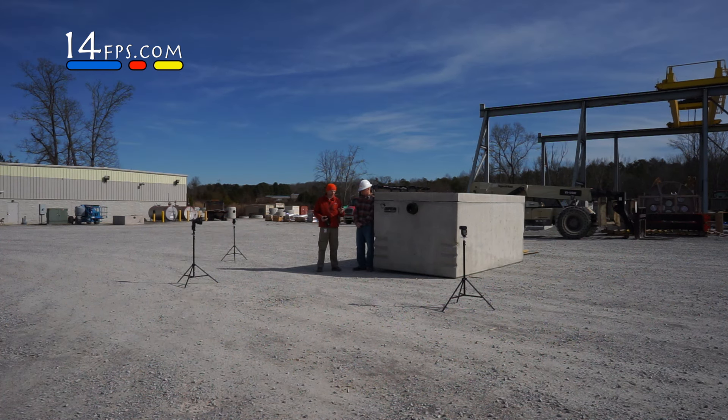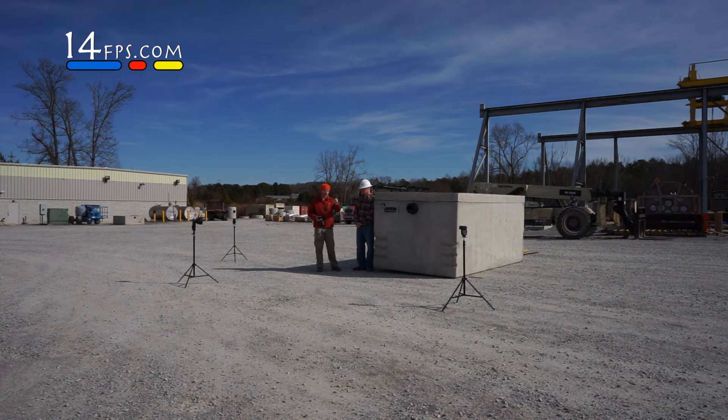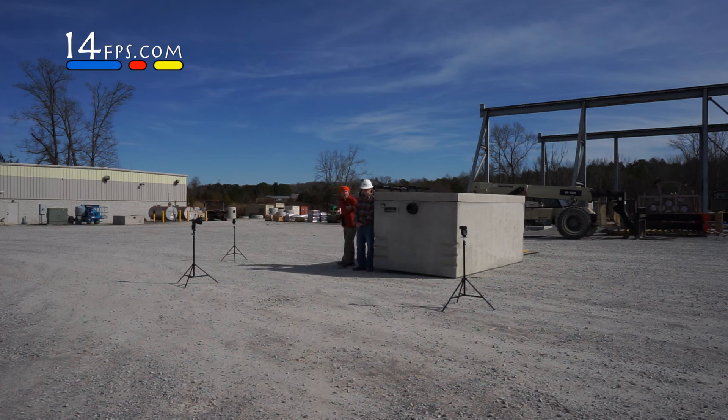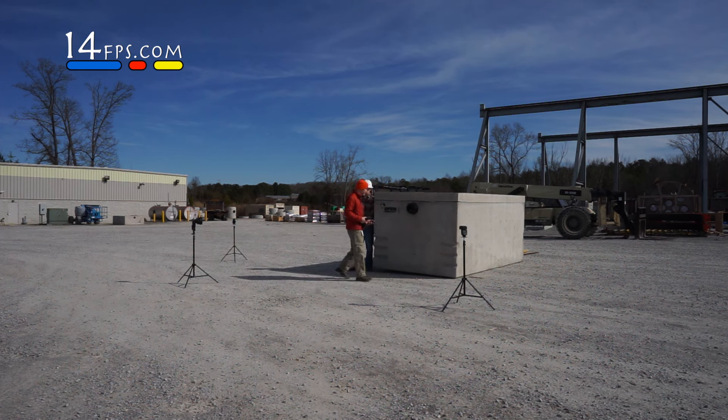So we're at ISO 100, 1/100 of a second. We're going to pop the flashes and see what kind of light we get in this direction. F13. F13. See what's here on the tank. F9. F13.